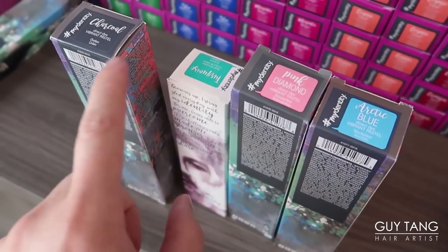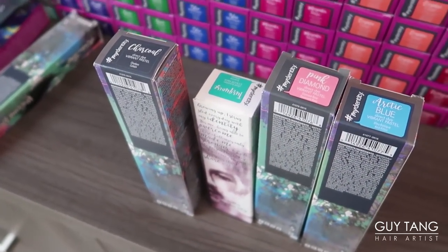It's between teal, pastel pinkish, silver, and blue. Blue, pink, turquoise, or maybe charcoal silver. We don't know. So we'll look at Twitter to see what the poll says and whatever they say we're going to do. Sounds good?